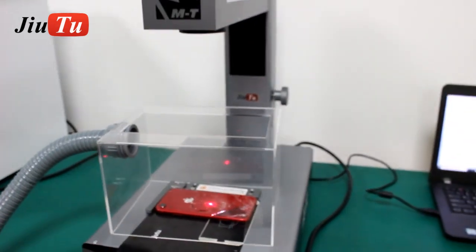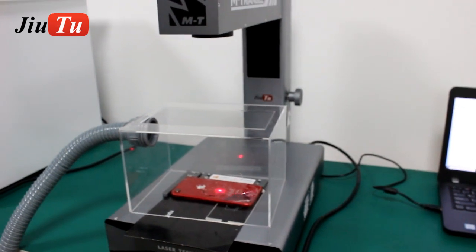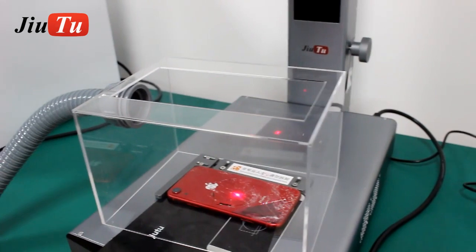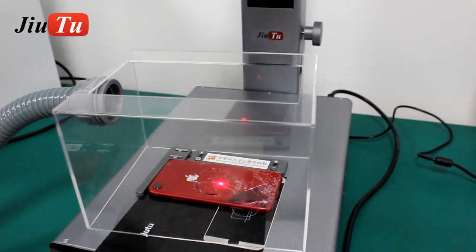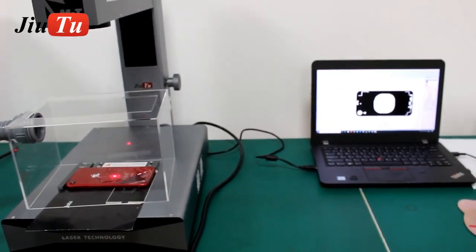This mini laser machine only weighs 15 kg after packaging, and it works really well for repair shops. By connecting with your own laptop, it's easier for you to do the operation.